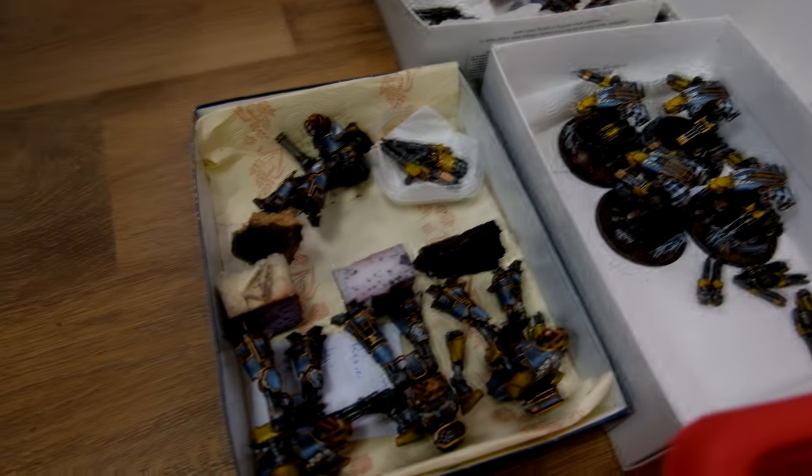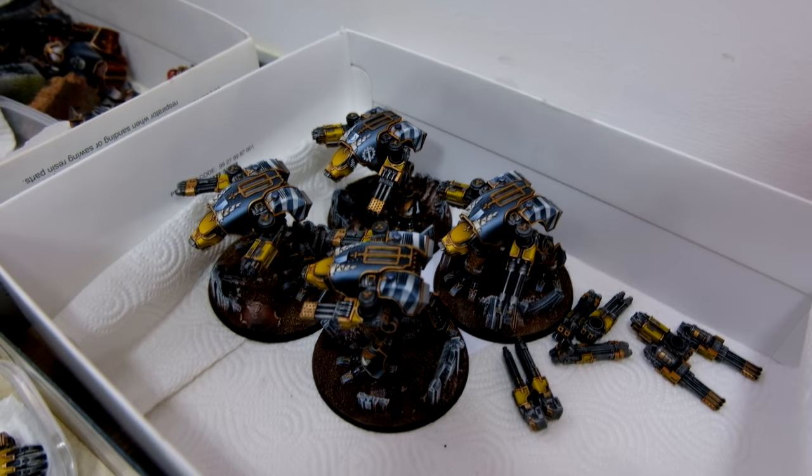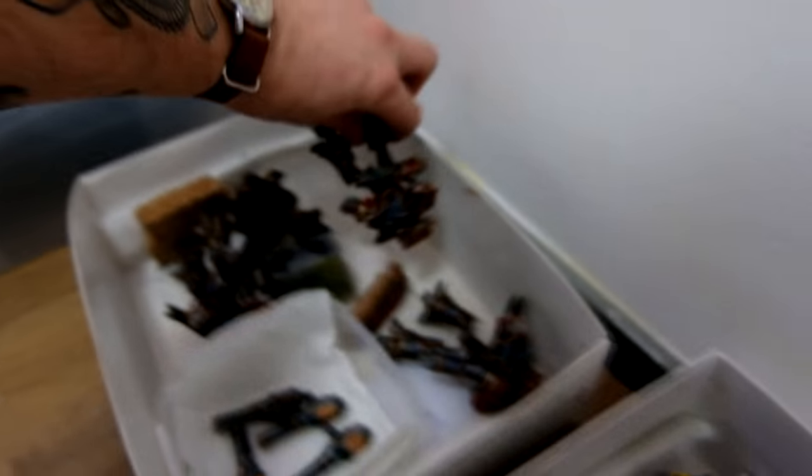Over here some of the Titanicus models from the big commission — already finished and based. House Gryphonicus Warhounds, looking really cool. Legio Mortis guys with some freehands. Really nice — those are some top-level work.